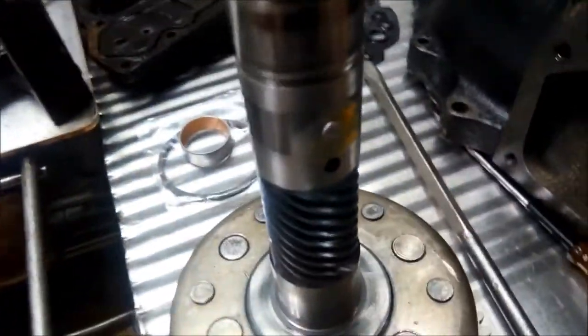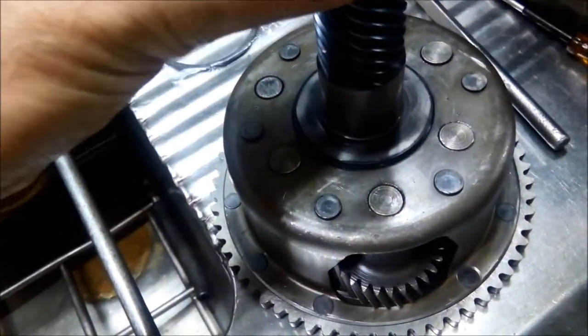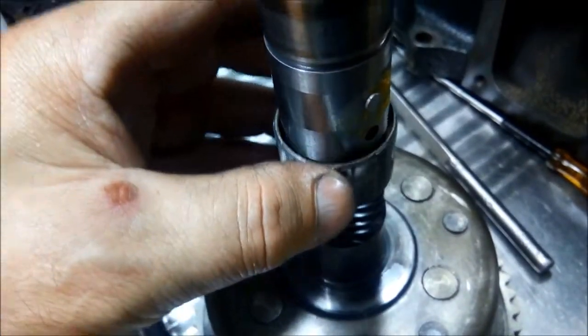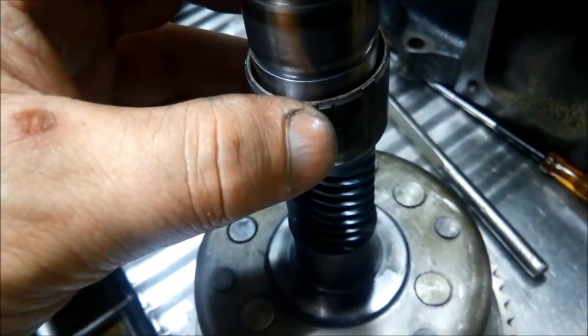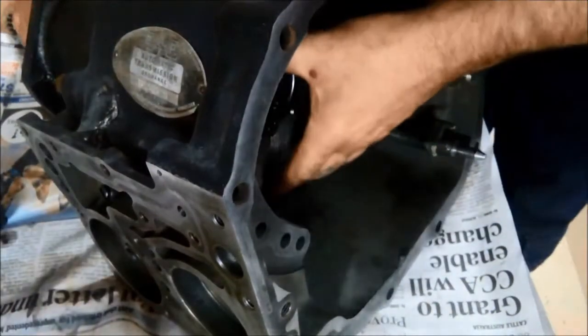The old bush goes onto that reverse drum and just slides over it, so you can slowly manoeuvre it in. Another thing I like to do is mark where that pin is on the output shaft just on the splines — you can rub that off easily afterwards. It just helps you line it up as you're pushing it through. There we go, that's gone all the way through.